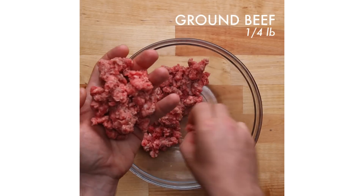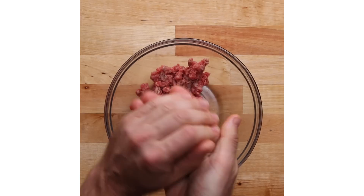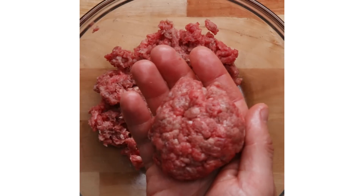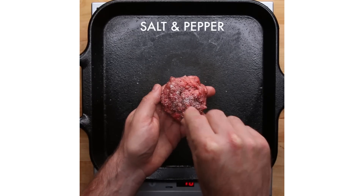Shake Shack is a modern-day version of the great classic American roadside burger stand. We were big fans of the style of taking patties and smashing them into the griddle.